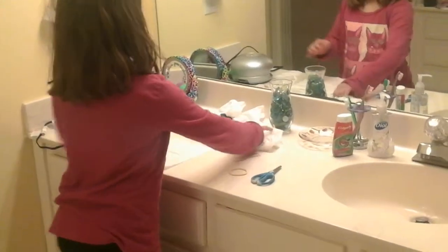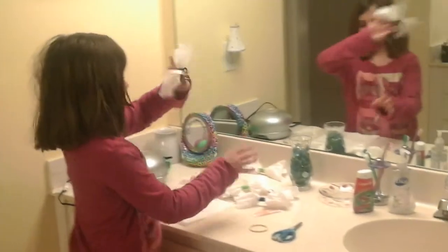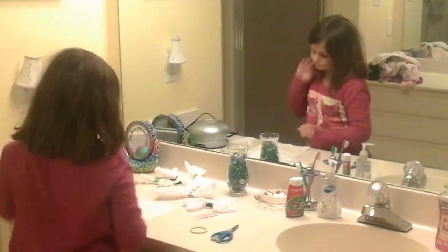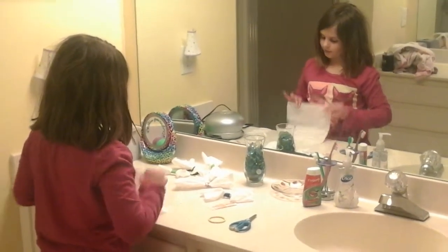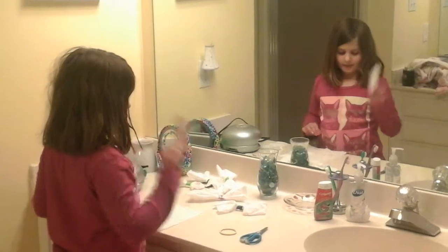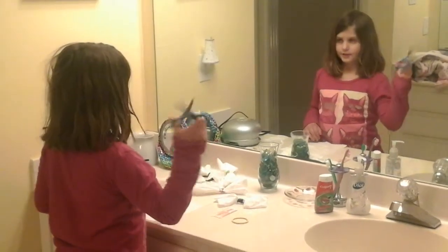Today I will be showing you how to make ladies' bows. So what you'll need is one tissue, one band-aid, a ponytail, and scissors.